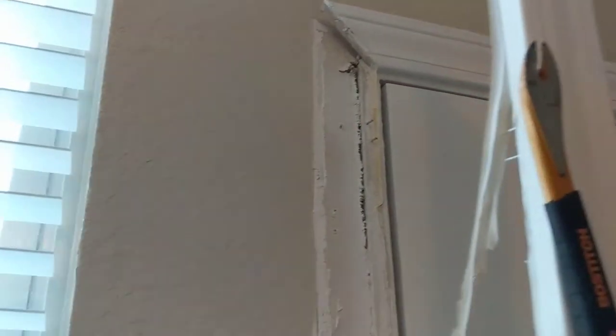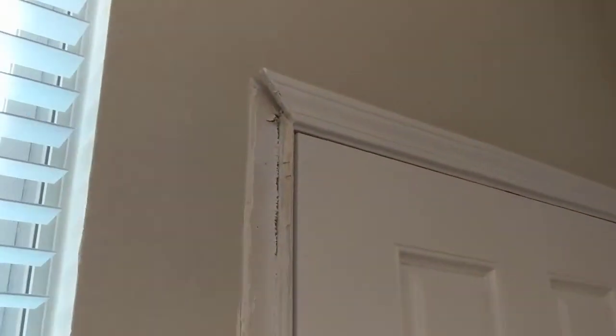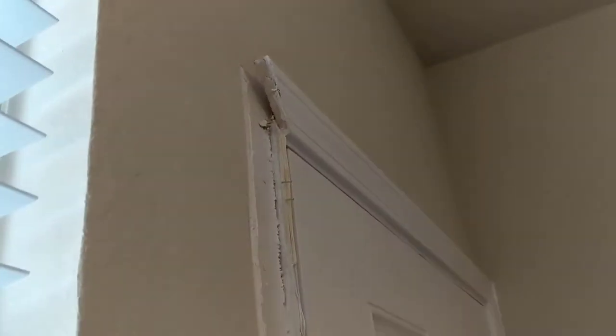Alright, there we go — got the piece off. Now we'll clean up all this and get our new piece set in. Looks like that top piece needs adjusted as well. Once you have your piece out, just go over the wall here for any nails sticking out — you can either tap them in or pull them out.